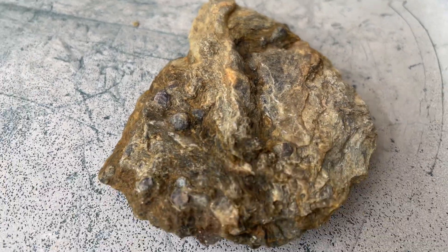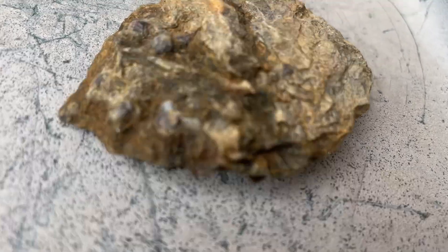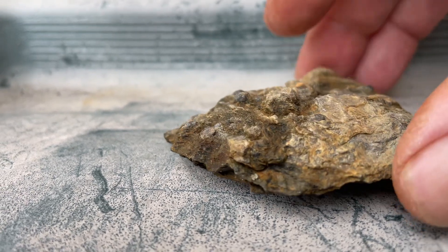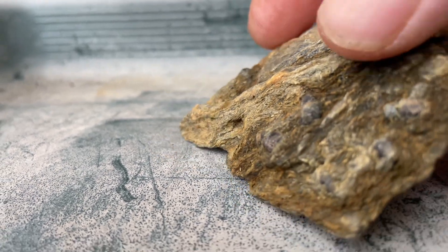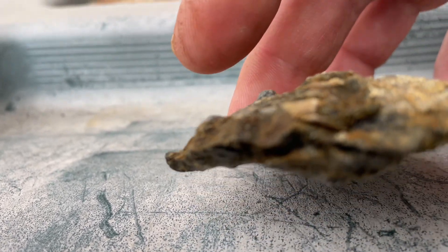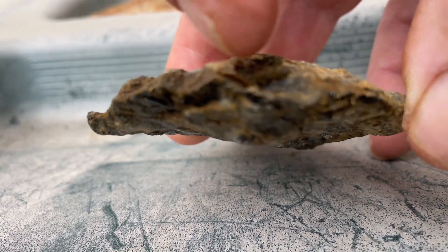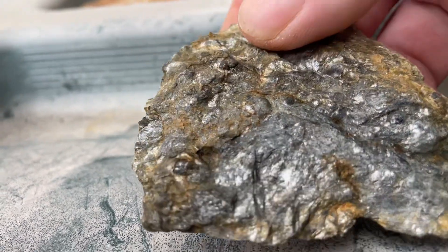Check out this — I believe this is actually a fossilized clam shell I found when I was dredging. I thought it was a garnet shell. You can see the garnets in here. Look at this thing — it looks like a clam. See the ribs going along there? This stuff is super cool.